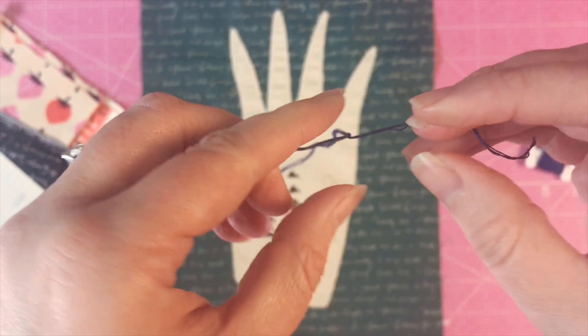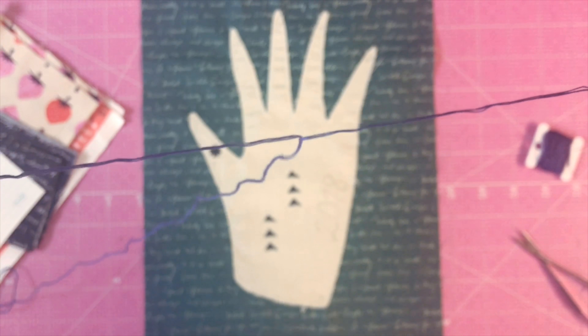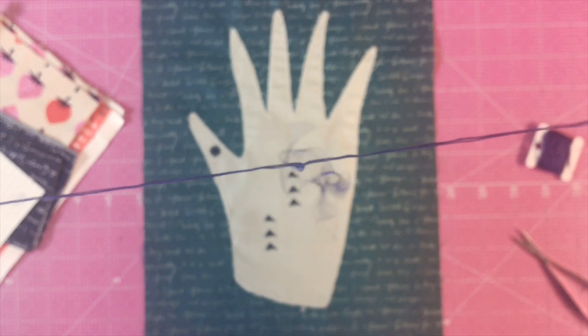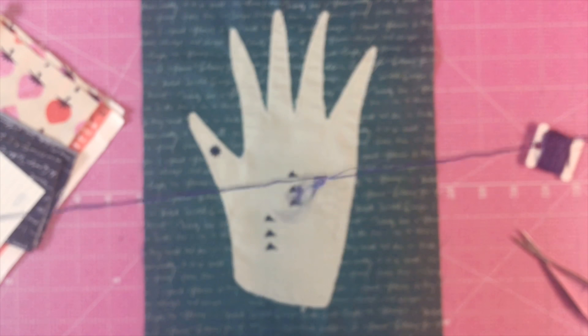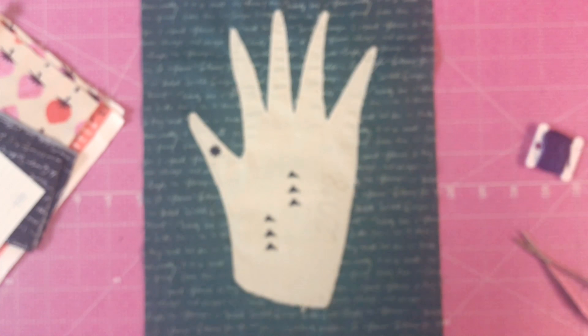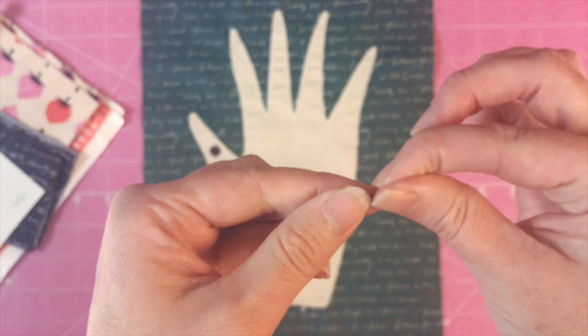You're just going to pull it apart — you want to do this part really slowly. If you don't do it slowly, it'll get knotted up.